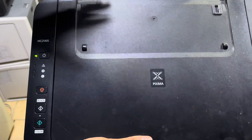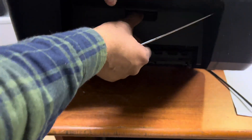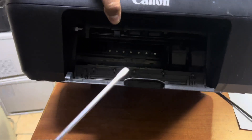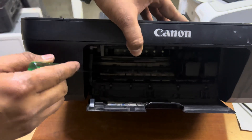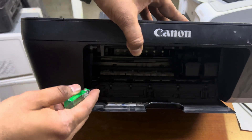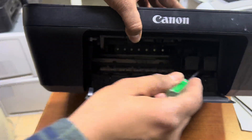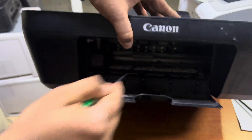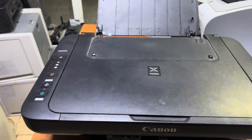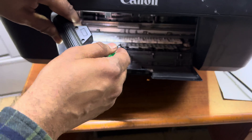To release the paper jam, if something has fallen inside we cannot release it unless we lift the printer up. We have to lift these white color rollers up, because something may be stuck down here. We have to lift all of them up, one by one.